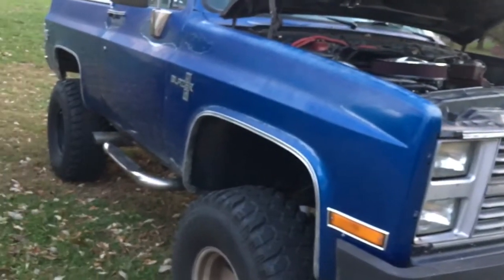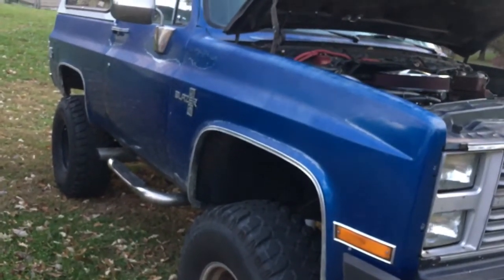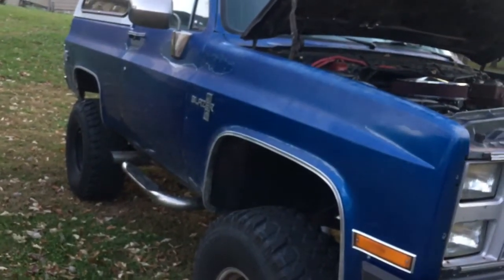It had a 350 Chevy in it when I bought it, and it had a 3.08 gear set, which is the original set. This thing was a dog.